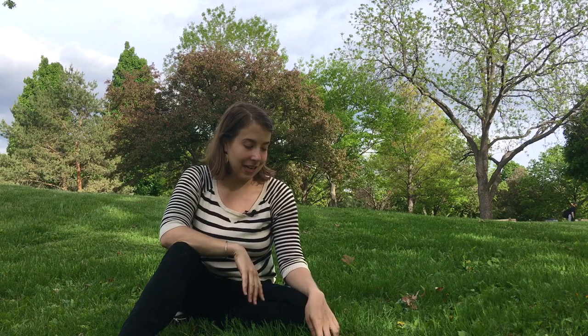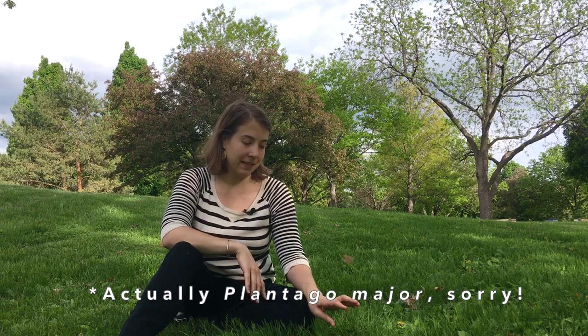So plantain — what is plantain? It's not related to the banana-like plantain that you find in stores; I get that question a lot. The Latin name of broadleaf plantain is Plantago ovata, and there are different Plantago species that grow across North America, but broadleaf plantain is the most common. They can be used interchangeably, so no worries about poisonous look-alikes or anything like that.